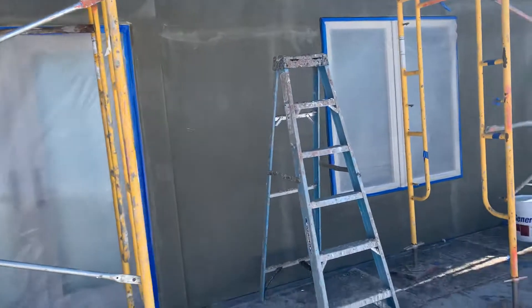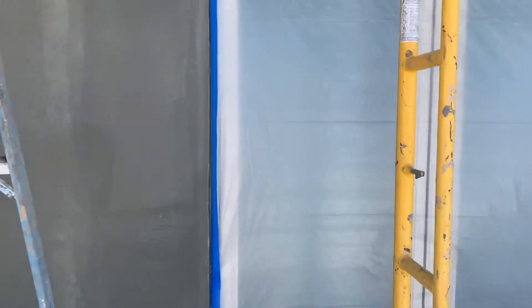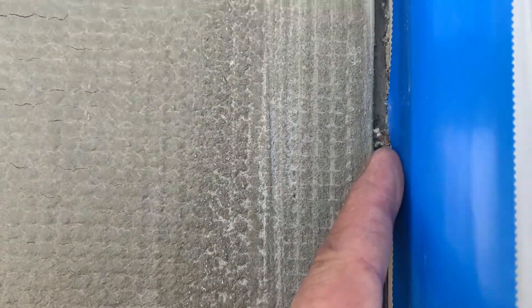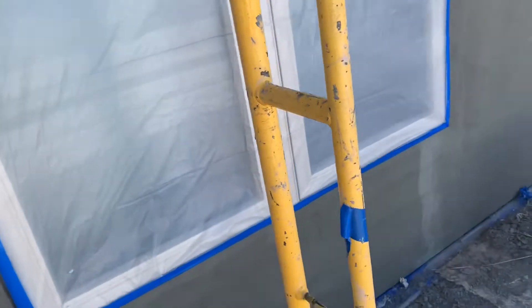We repaired the windows and the stucco around the windows. There are gaps along the edges — we're going to fill those with mortar and then caulk them. As you can see, we also apply a fiberglass mesh over the brown coat to prevent the stucco from cracking, and that mesh needs to go over the whole entire wall.